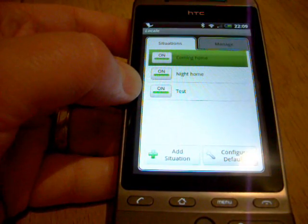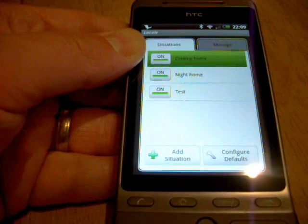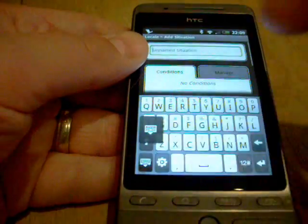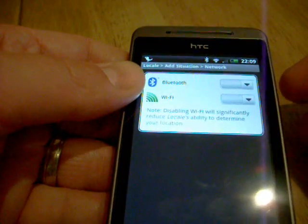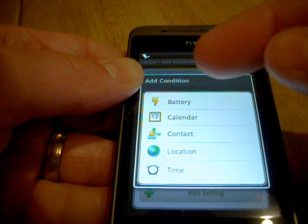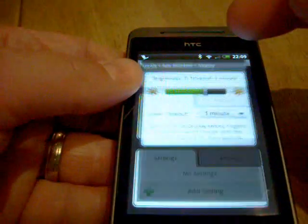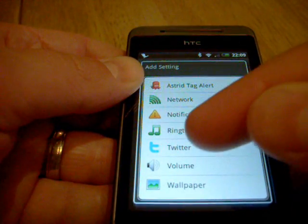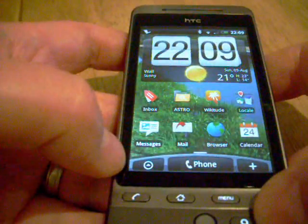That one's called test and I can now be safe in the knowledge that it will turn down the volume when I'm asleep. You can do all sorts of things — you can tell it to turn your wifi off based on your location, set it to trigger on a certain date, or when the battery gets to a certain level. You can also change the display brightness, send a certain tweet, and there are various plugins for Locale as well. That's a great little application.